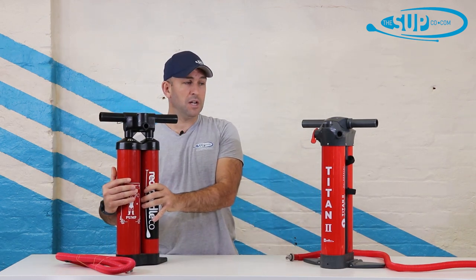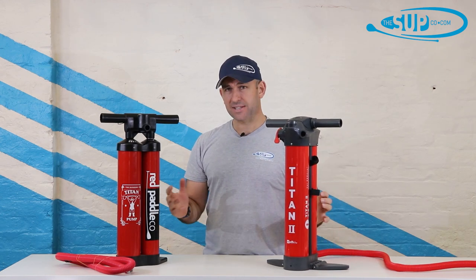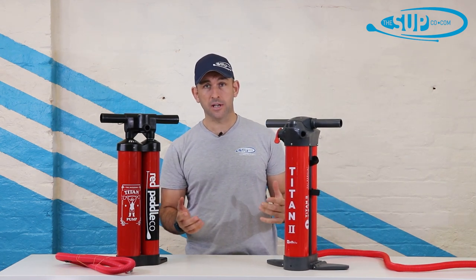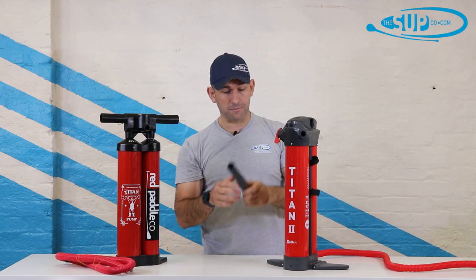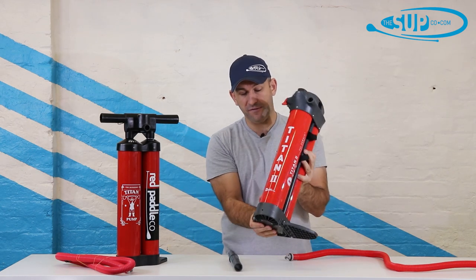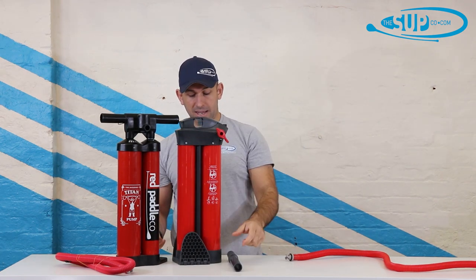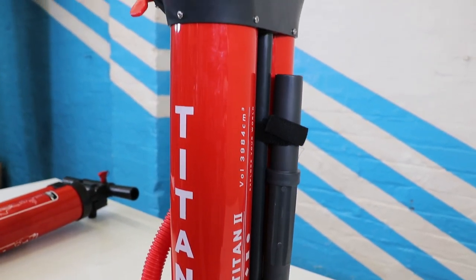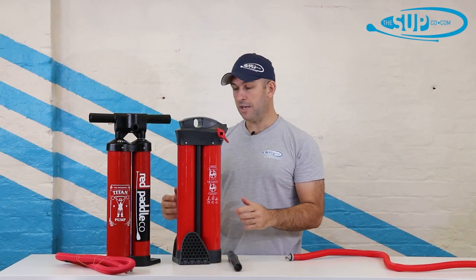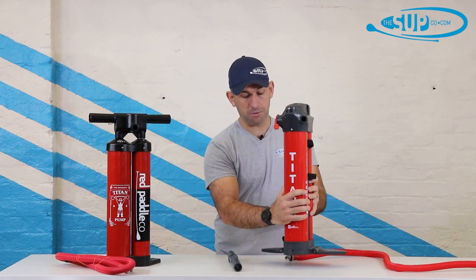So why the Titan 2? The Titan 2 gives us more volume and ultimately better form factor when packed. There is a massive reduction in overall size between the Titan 2 and the Titan. The handle drops simply out the top, then you fold the feet — and that's what you're dealing with when packed, as opposed to all of this. It's really the handles and the foot placement that take up a lot of space within the bag.